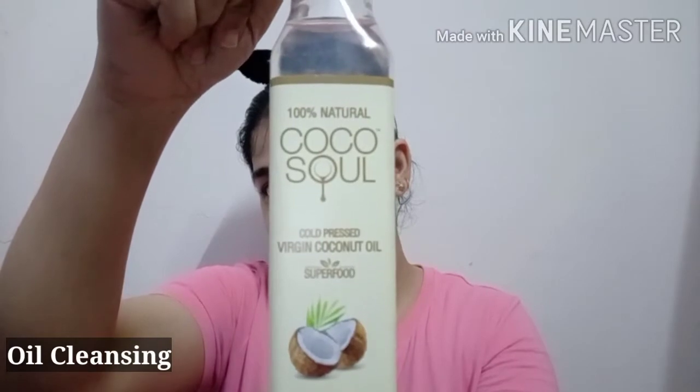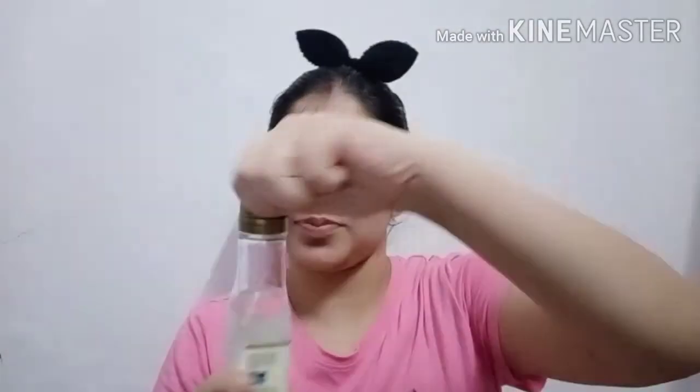First of all, we will do cleansing. For cleansing, I have a cold pressed coconut oil. This is a very good oil — it is 100% natural. It helps to make your skin bright and glowing. Whether you have done makeup or not, you should use this. It will make your skin very soft, smooth, and fresh without any irritation. It is very light-weighted. Massage it for 2 minutes.